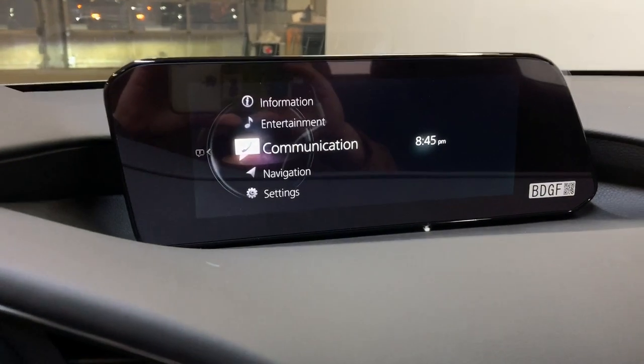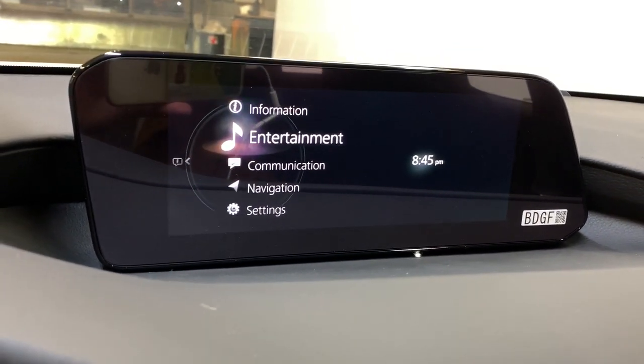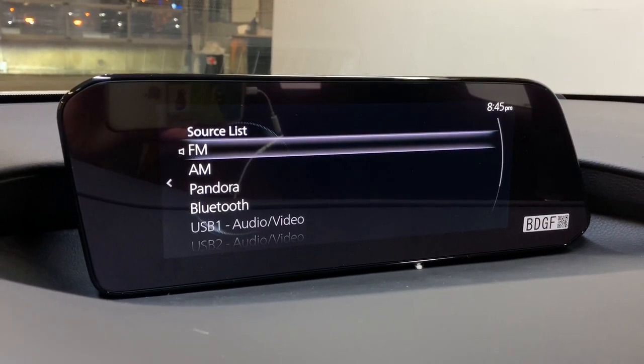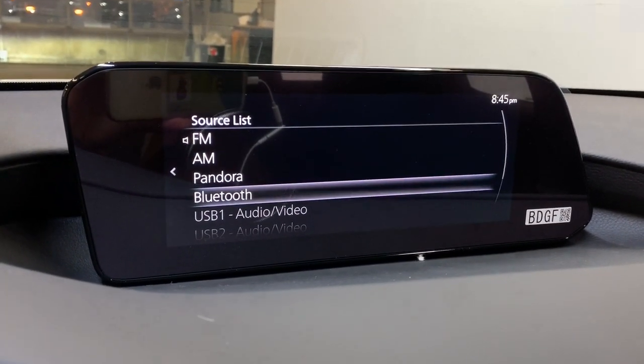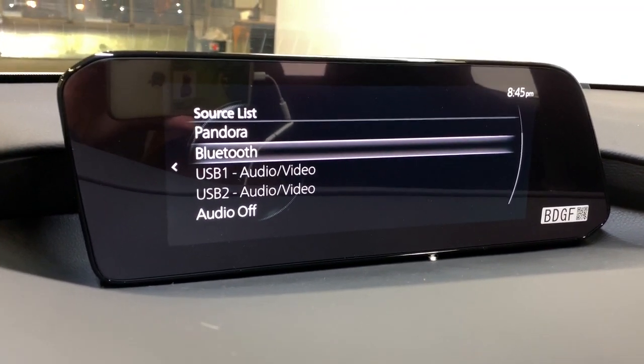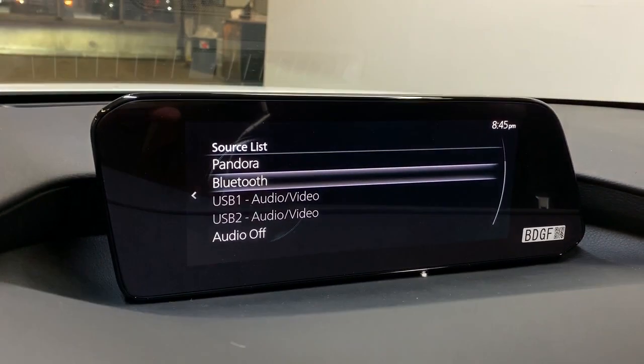Moving on to your main infotainment system, you scroll using the dials down below. Go to the entertainment section and source listings — you can see you have AM/FM radio. You can also connect your phone via Bluetooth or USB. If you connect via USB you get Android Auto and Apple CarPlay functionality, which is nice.